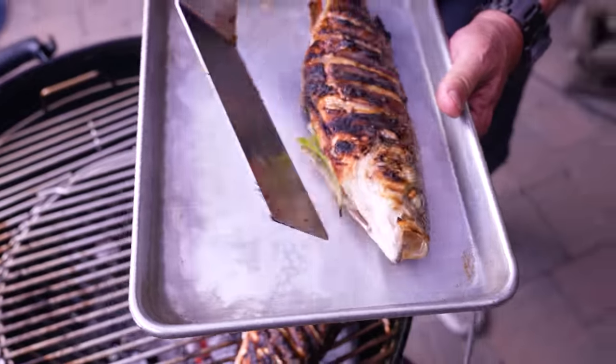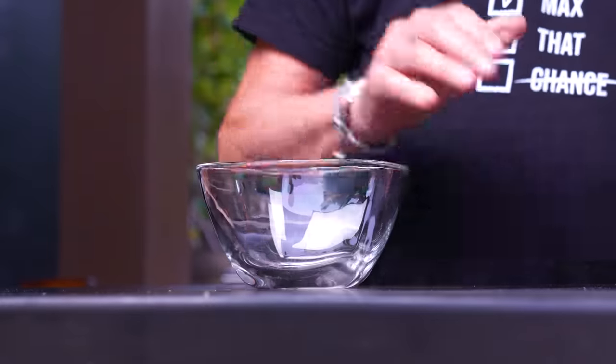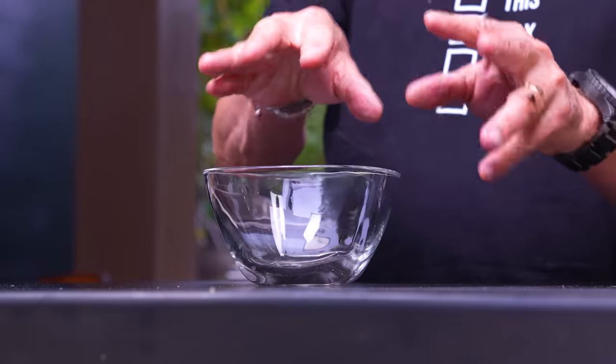I think we can comfortably pull them now. Our friends go on the plate to rest five minutes, loosely covered, while we make a little topping to go on top.